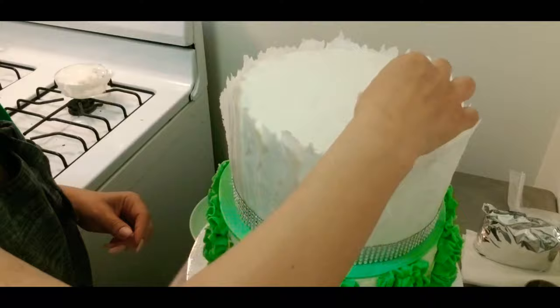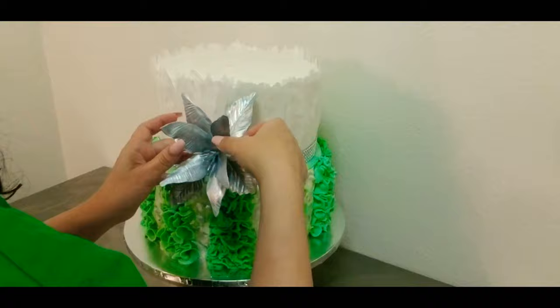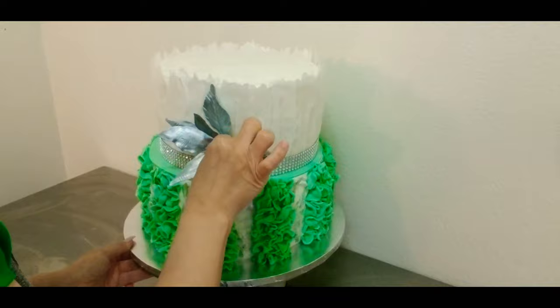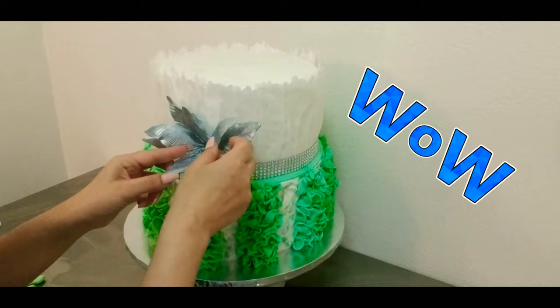As soon as you're done we're gonna add our lila — yes, this is a lila! We just painted it silver. I will leave the tutorial on the description box. And we're all done — thank you for being here in my kitchen with me. I am Chef Carla and I will see you in our next video.